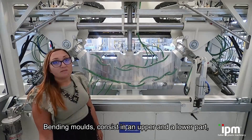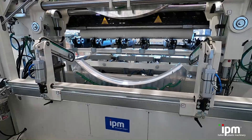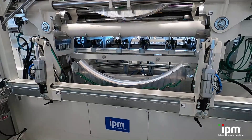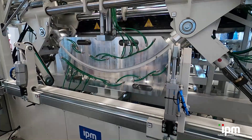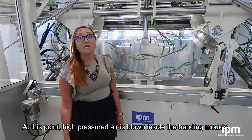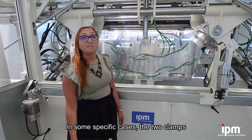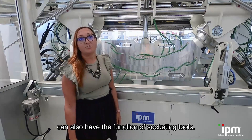Bending molds consist of an upper and a lower. At this point, air is blown inside the bending molds and the final product is shaped. In some specific cases, the two clamps can also have the function of socketing tools.